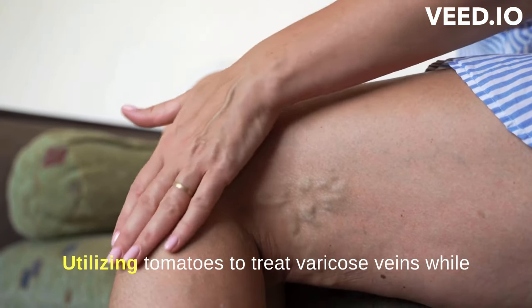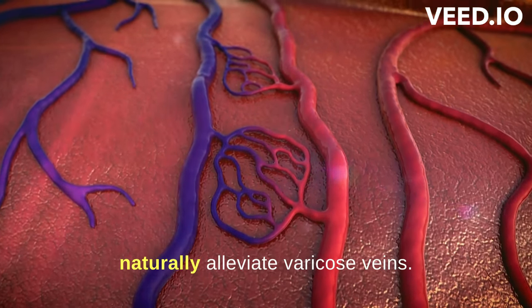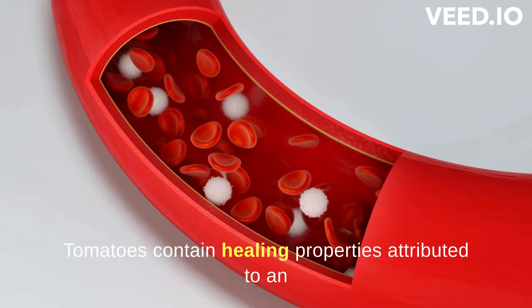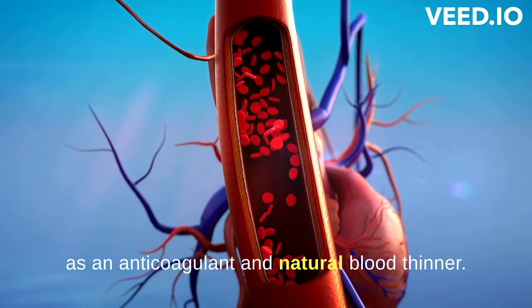Utilizing tomatoes to treat varicose veins: while many are aware of the numerous benefits tomatoes offer, not everyone realizes they can naturally alleviate varicose veins. Tomatoes contain healing properties attributed to an aspirin-like substance present in the fruit, acting as an anticoagulant and natural blood thinner.